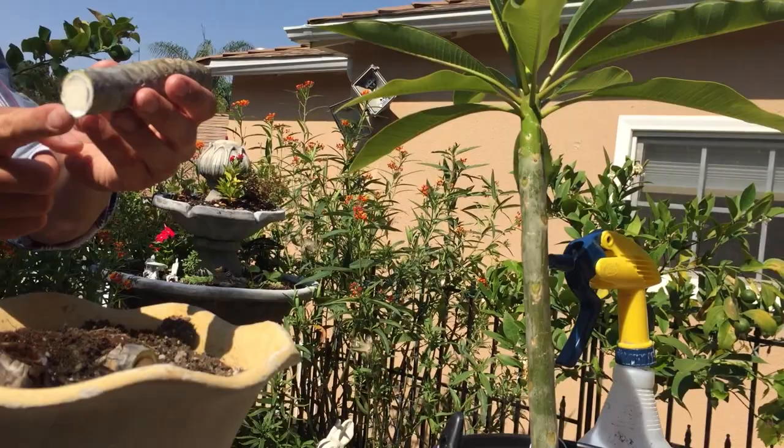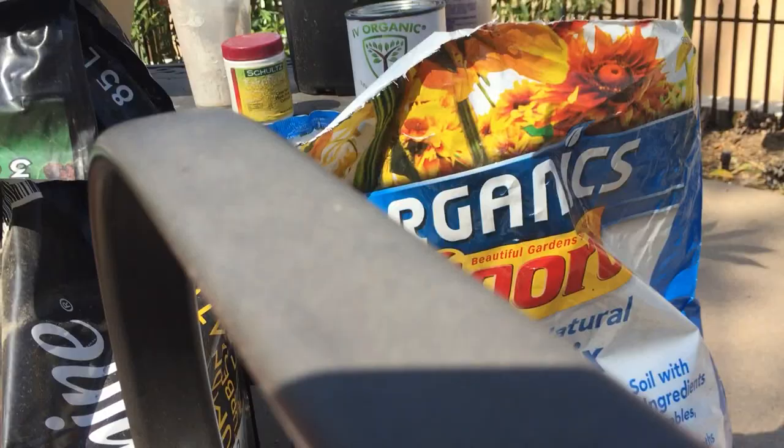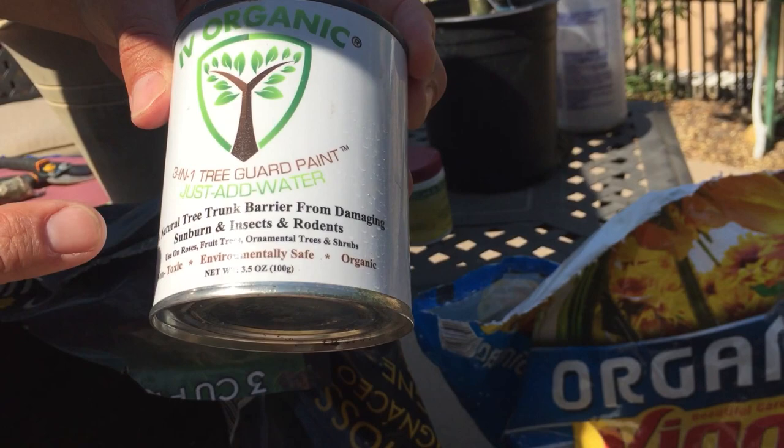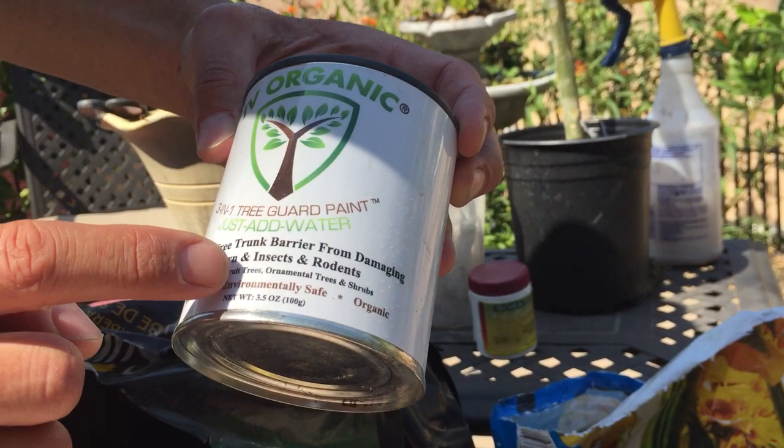What we're going to do next is protect it now with Ivory Organics 3-in-1 Tree Guard paint. It's a natural tree trunk barrier from damaging sunburn and insects and rodents, and it's for use on roses, fruit trees, ornamental trees, and shrubs. What we're going to use it for right now is to basically protect this plant from any further desiccation — we don't want it to dry out.